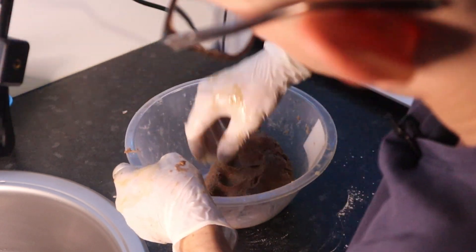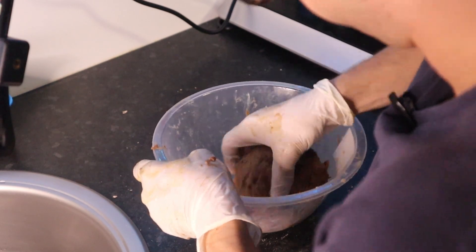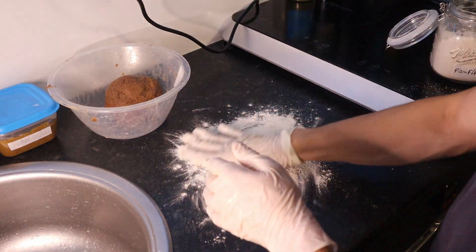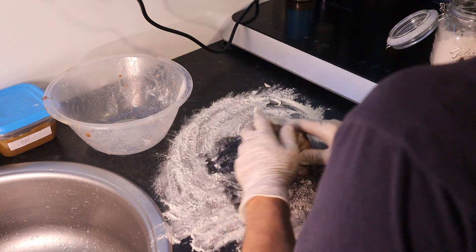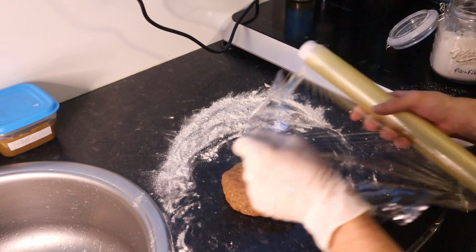Even if you follow the recipe, sometimes the humidity and the temperature of the environment or the room will differ. So sometimes you might need to dust the top if it's too sticky in order to roll it.